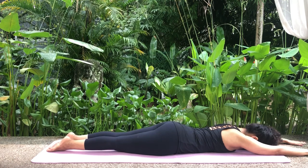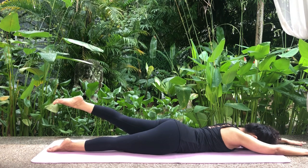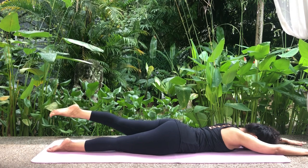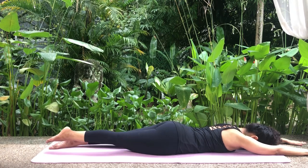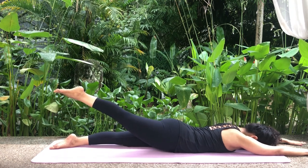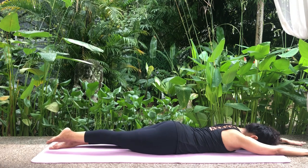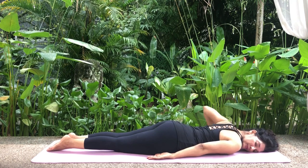Inhale, raise the left leg keeping the pelvis on the floor, legs straight and toes pointed. Hold. Exhale and slowly lower the leg. Inhale, raise the right leg keeping the pelvis on the floor, legs straight and toes pointed. Hold. Exhale and slowly lower the leg. Bring your arms to your sides, turn your head to the side, and relax.